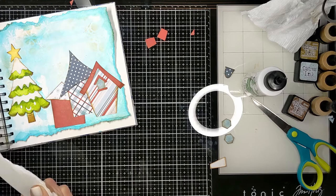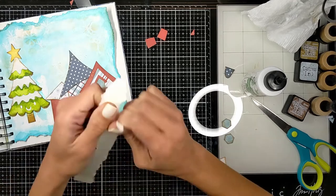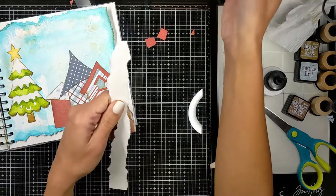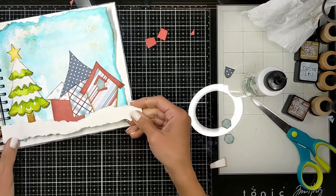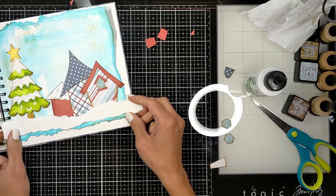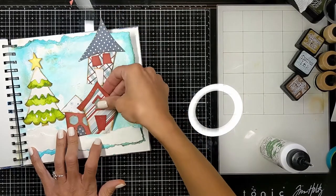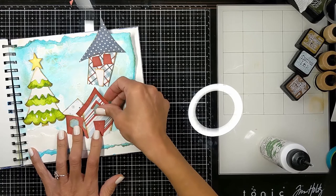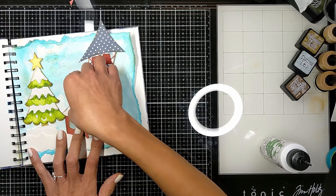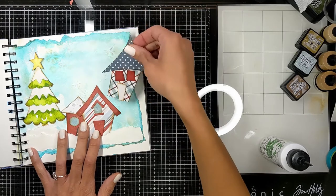To complete the scene I need to ground the elements. With my hand I'm cutting the edges of a strip to resemble a snow bank below the elements, so they look like they're standing on snow. Here I'm playing with the placement to choose the best arrangement for the houses.